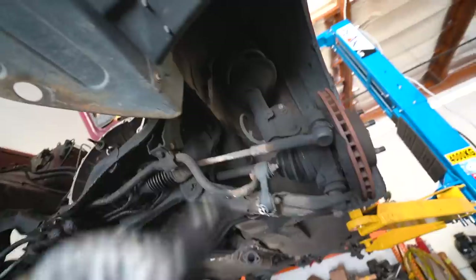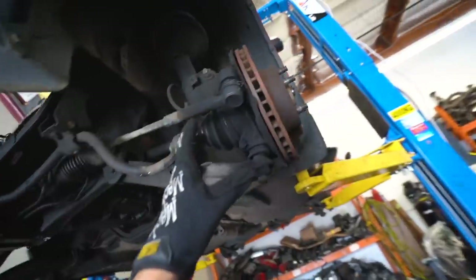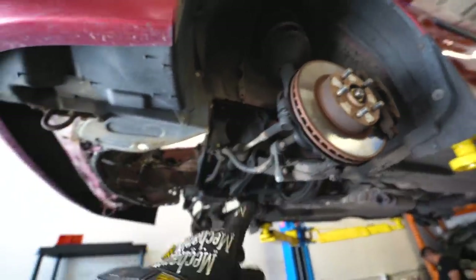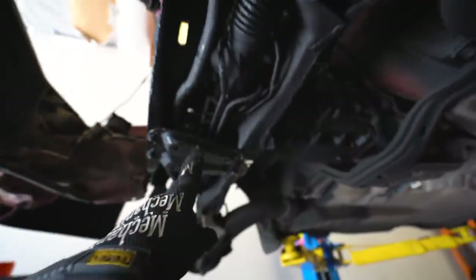All right, day two — back at it again. We got all the parts we need. Time to overhaul this thing. Let's get started. We loosened up the top hats on the coilovers, disconnected the linkage to the transmission. Now we're going to start by just dropping the whole subframe. Look how tiny this is before — I'll show you the after in a second. Let's start dropping. This is so filthy dirty.